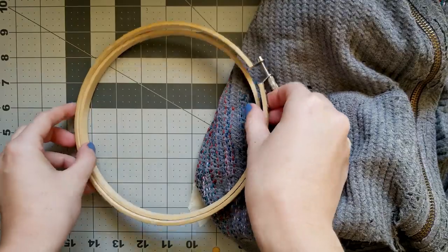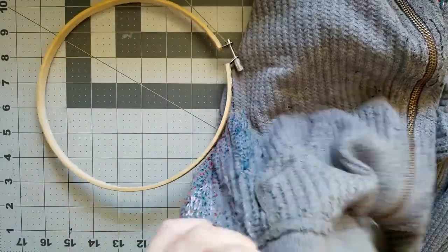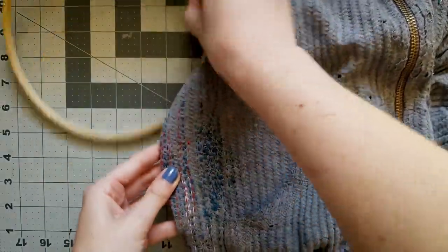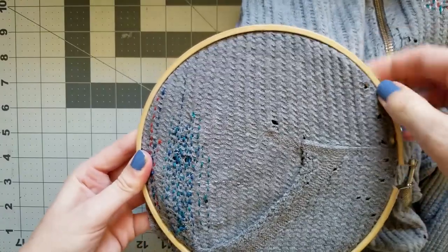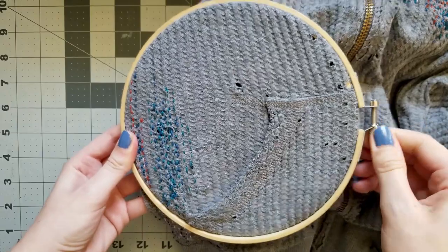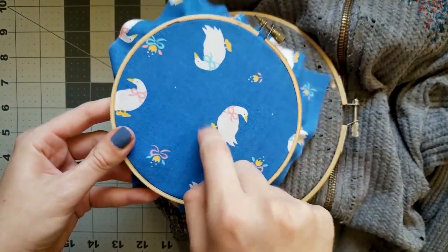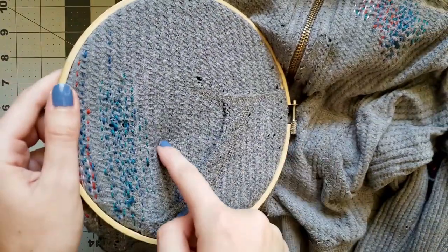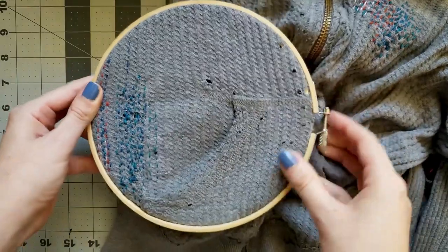Now that we have our supplies and our plan, we can finally get started sewing. We're going to start by putting our garment into our embroidery hoop. Just separate the two hoops, put one on the back side of your garment and one on the front, fit them together and screw them in place. If you don't have a hoop, that's okay — you'll just have to make sure you're holding your fabric flat as you sew. For woven fabric, stretch it as tight as you can. For knit, we want it tight enough that it's not being bunched up, but not so tight that you're distorting the fabric — it should have a little bit of give.